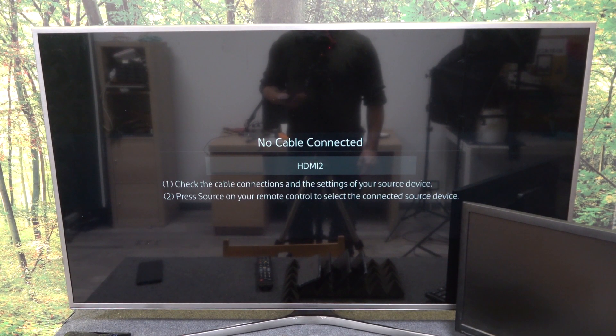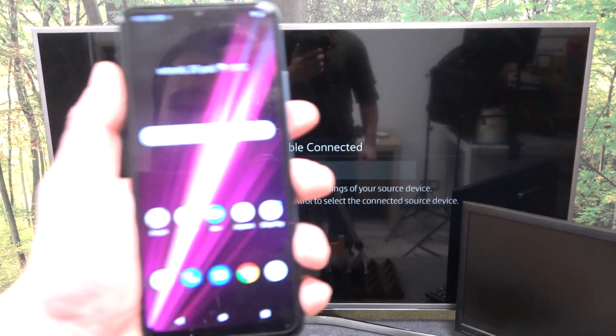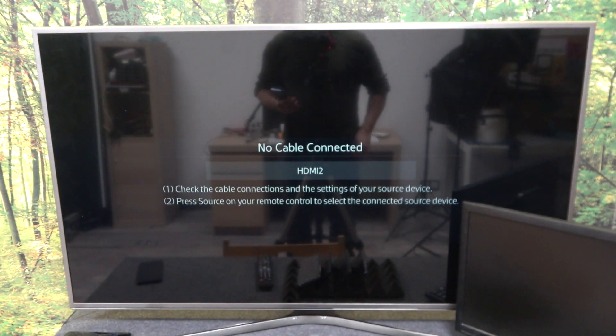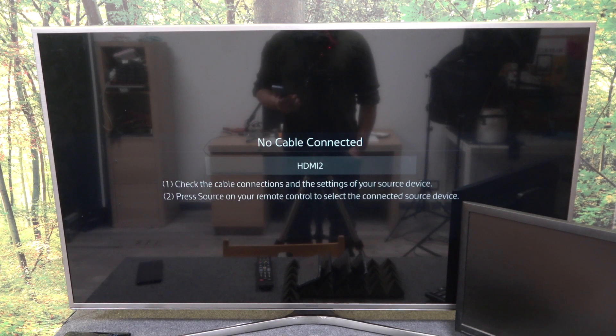Hello, in front of me I've got Samsung Smart TV and T-Mobile Revolve 6 Pro. In this video I'll show you how to cast screen from smartphone to TV using YouTube app.